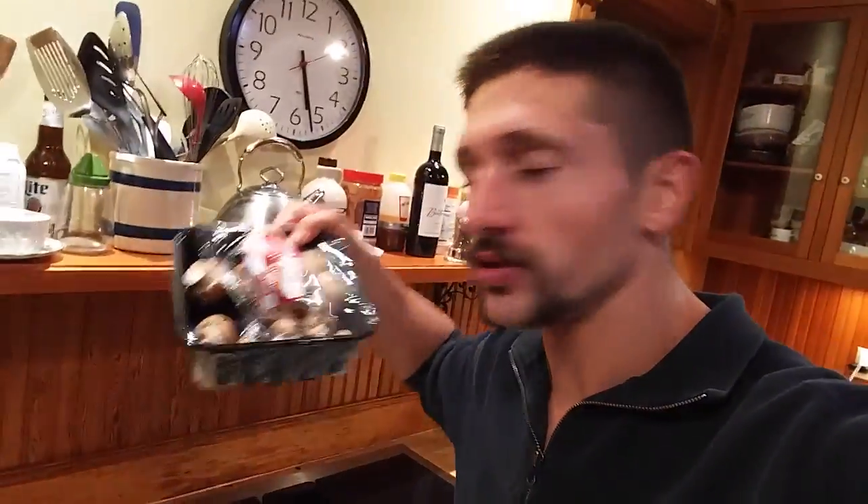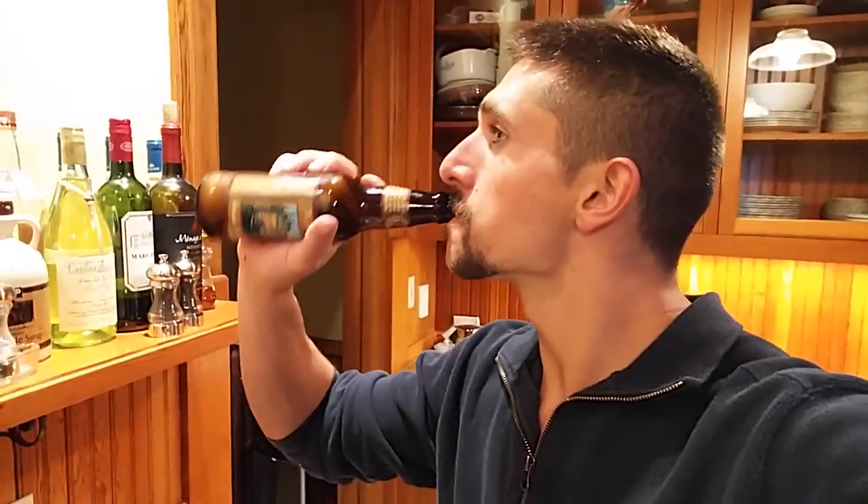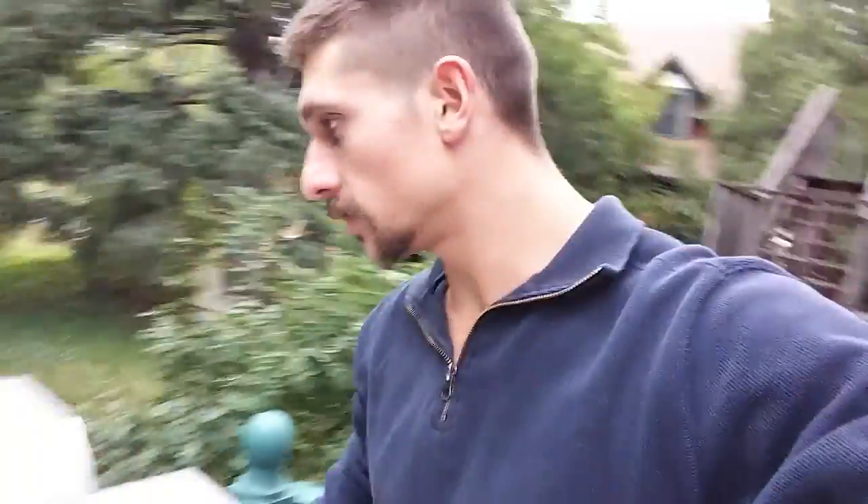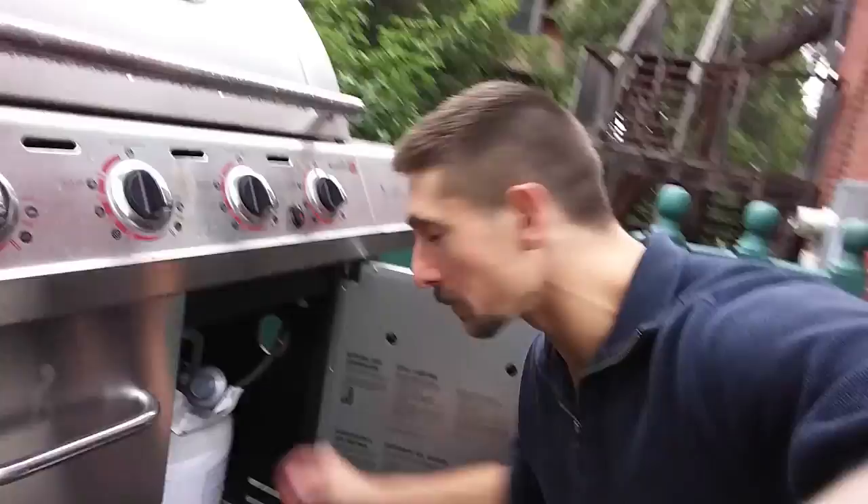I got the steak. I got the asparagus. I'm going to add some mushrooms on the grill. I got some beer. The potatoes — I got potatoes. Turn the grill on. It's not raining anymore but it's still wet.